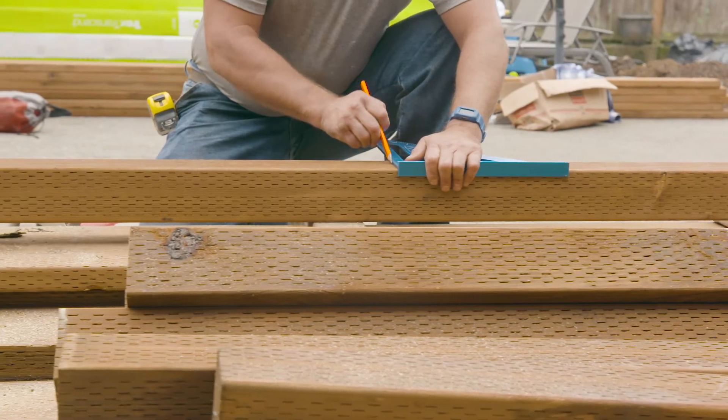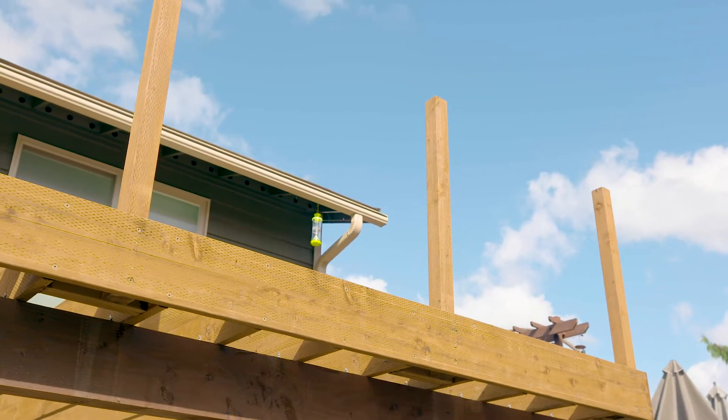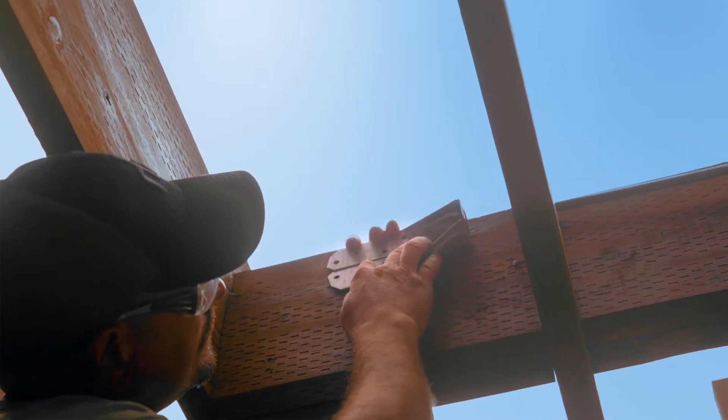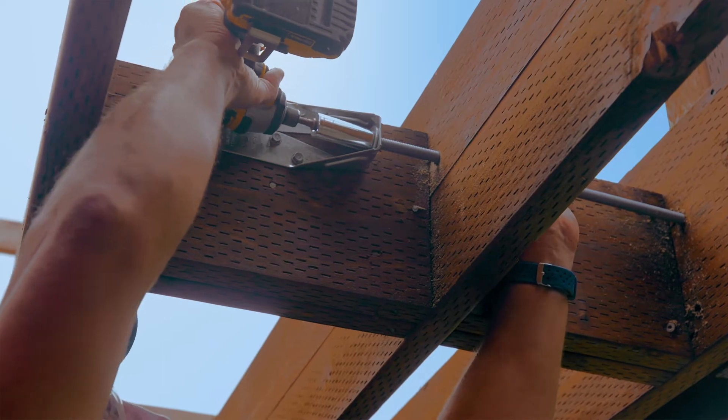4x4 wood guard posts can be attached to the deck frame on the outside or the inside of the rim joist depending on your design. If your post is on the outside and aligned with the deck joist, a deck tension tie like the DTT2Z is a great option for making the connection. When the post doesn't line up with the joist, you'll need to create a secure connection using blocking and tension ties at each end.